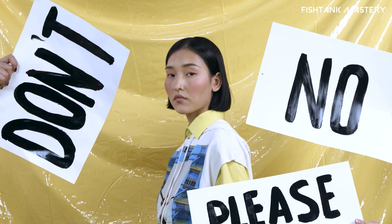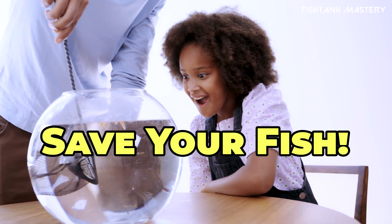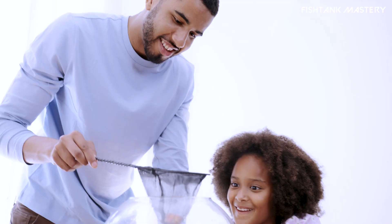Adding fish too soon is like inviting guests over before your house is even built. In this video, I'll walk you through five dead simple signs your aquarium is actually ready. If you can check all five, your fish will thank you. If not, trust me — wait.